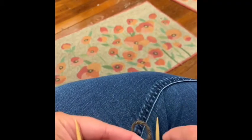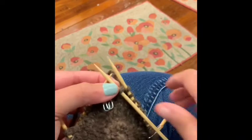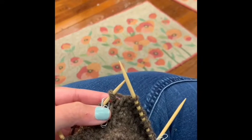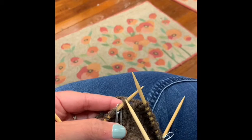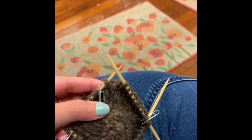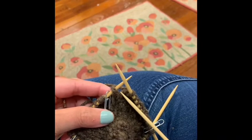We are doing the right lifted increase and the left lifted increase, because in this pattern she wants the increases at the top of the hat to be nearly invisible. For her pattern she wants a stitch marker after the first, third, fifth, and seventh stitch that you cast on. To help myself visually, I distributed these on four double point needles, so I know I will start my right lifted increase at the beginning of every double point needle.